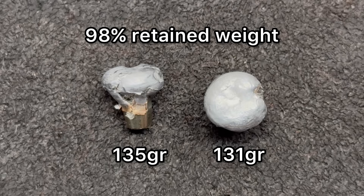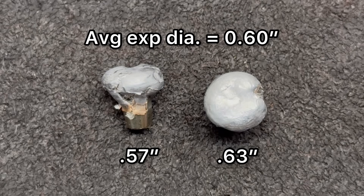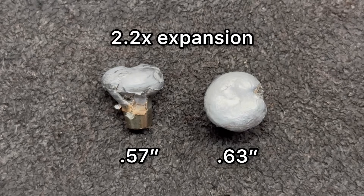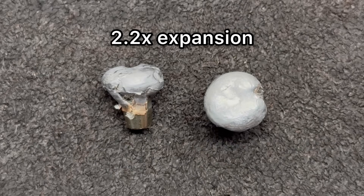Now for expansion: we saw 0.57 inches and 0.63 inches, for an average of 0.6 inches of overall expanded diameter. That works out to 2.2x expansion, which is just above my benchmark of 2x that I like to see for a standard caliber medium game hunting bullet.